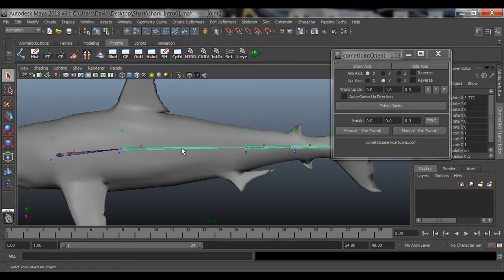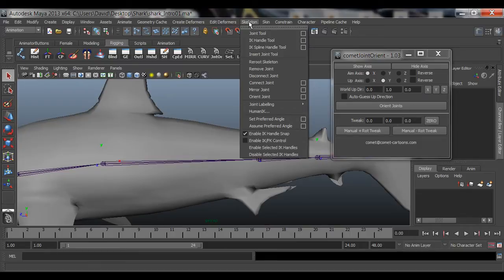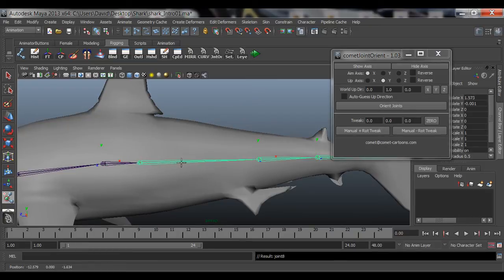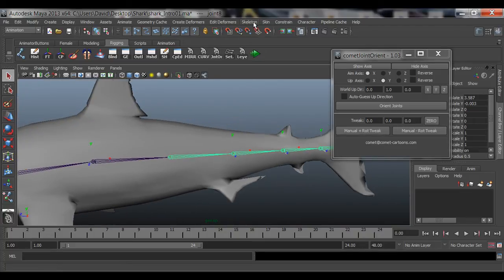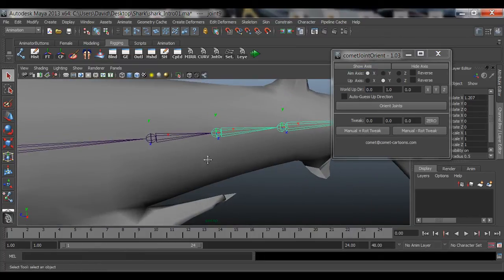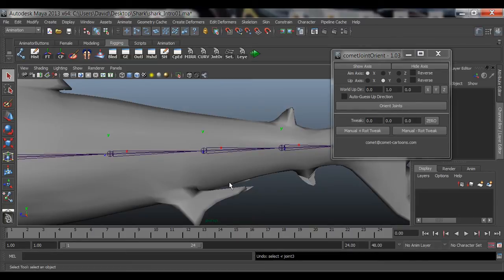Now let me show you how to add joints. Select a joint, go to Skeleton, and you'll see Insert Joint Tool down here. Click on it and your cursor will turn into a little cross. Click and you'll see a new joint pop out of the existing joint. Just click and drag where you want it and you'll have a new joint there. It doesn't matter where you want the joint - go to Skeleton, Insert Joint, click on the joint where you want it, drag one out. It should still keep the same orientation: Y is up, X still points to the next joint.